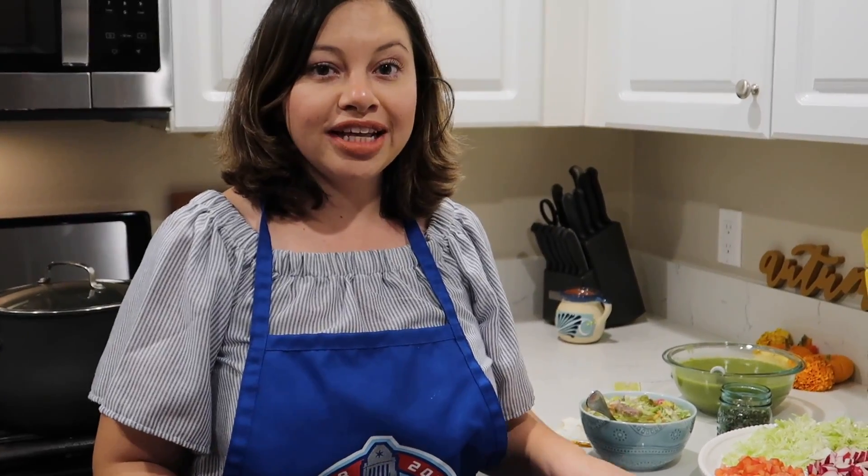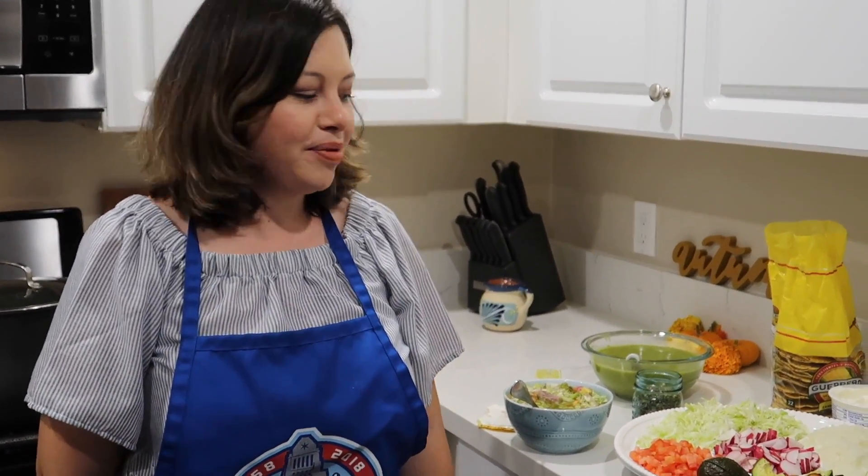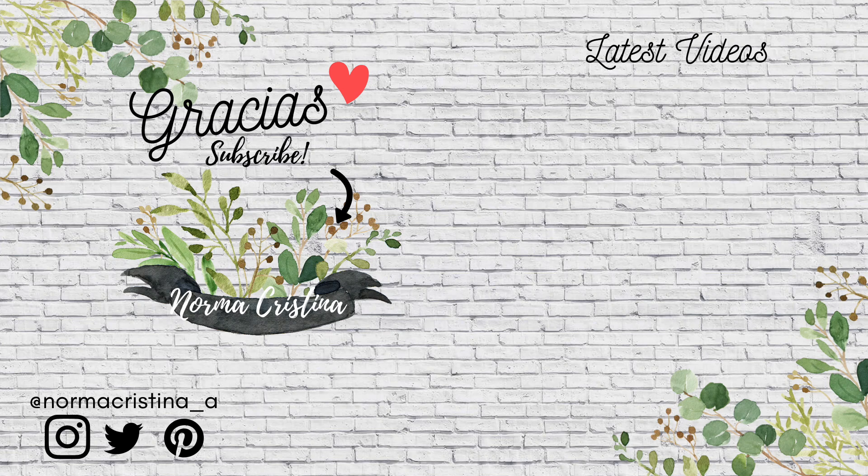If you like this recipe give it a thumbs up, share it, subscribe, and enjoy! Adios! We'll see you next time!